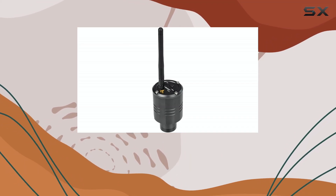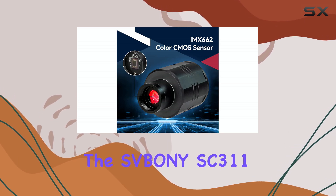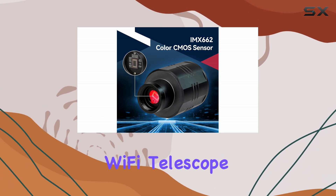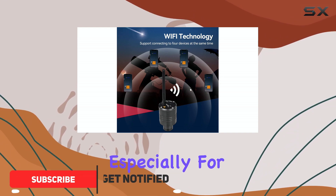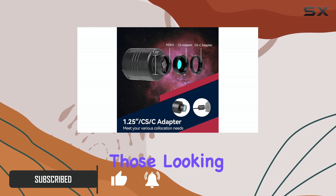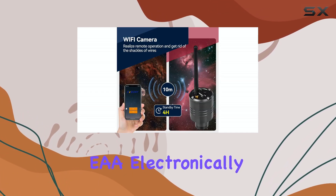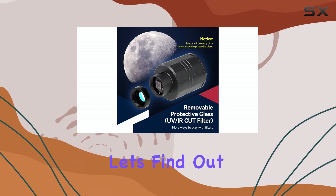Hello everyone, welcome back to my channel. Today we're diving into the cosmos with this Boney SC3-11 Wi-Fi telescope camera. This little gadget promises a lot, especially for its price point, targeting both beginners and those looking for a portable EAA — electronically-assisted astronomy — solution. But does it deliver? Let's find out.